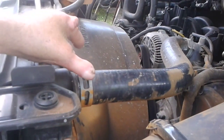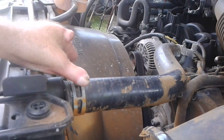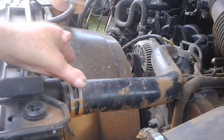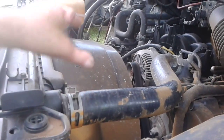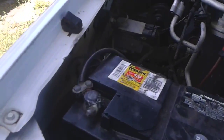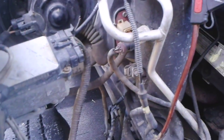So I'll just fix this. This is the 5.4 Triton motor. To do that starter I had to take the inner wheel well out. You have to take the inner wheel well out to get to the top bolt on the starter.